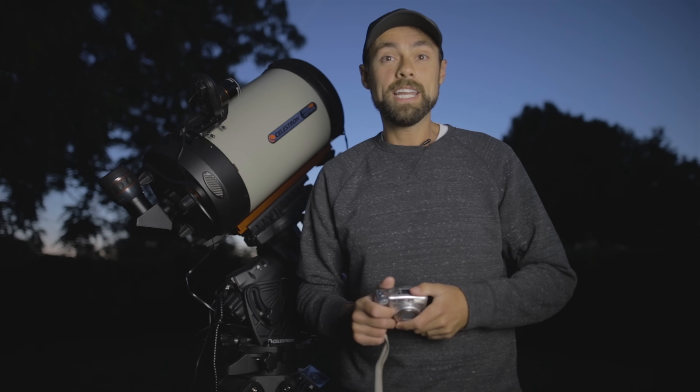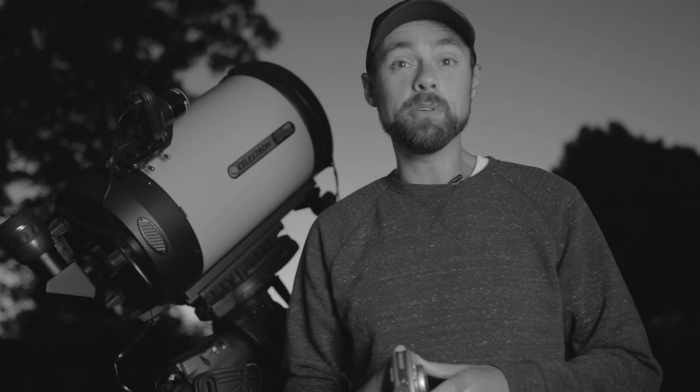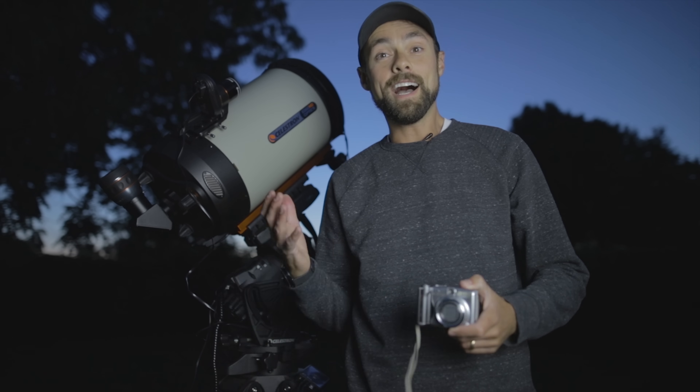A lot of you have been asking me to photograph planets for a long time, and tonight's the night. But I have to be totally honest — I have no idea what I'm doing. The last time I took a photo of a planet was back in 2012, through the eyepiece of my Dobsonian telescope, untracked, and it was a wobbly mess.